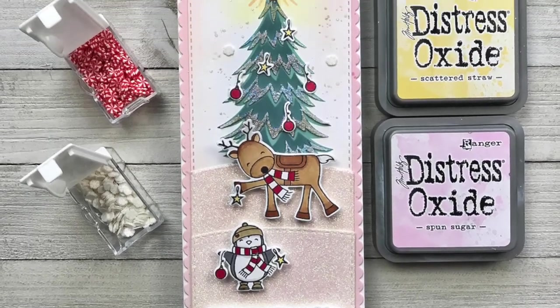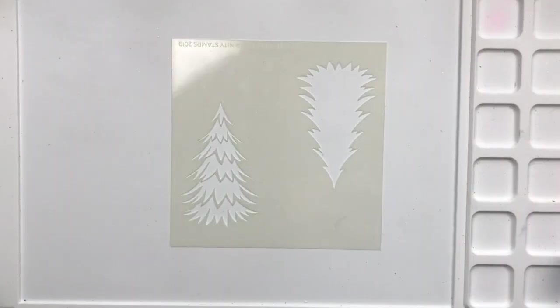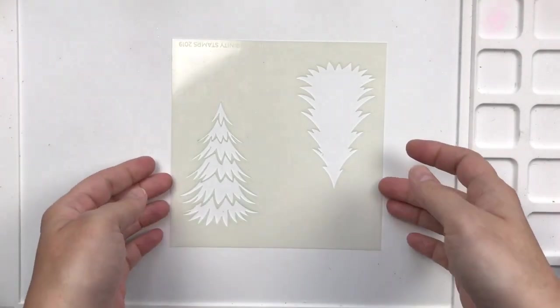Hi, this is Christine for Trinity Stamps. Today we're going to make a slimline card using new stencils that just came out yesterday.